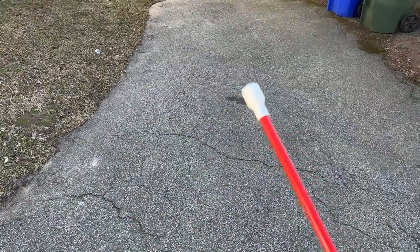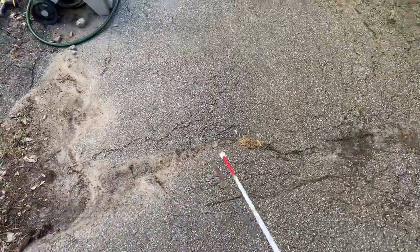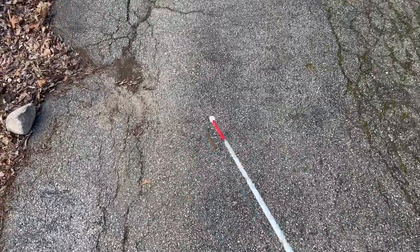For the marshmallow cane tip demonstration, I have it attached to my long white cane on the same asphalt driveway. This cane tip is very similar to the pencil tip in that it's designed primarily for two-point touch. One benefit over the pencil tip is it's a little more rounded, so it tends to get stuck a little bit less, but it still gets stuck quite a bit. For a two-point touch traveler, the marshmallow tip might be a better option than the pencil tip.